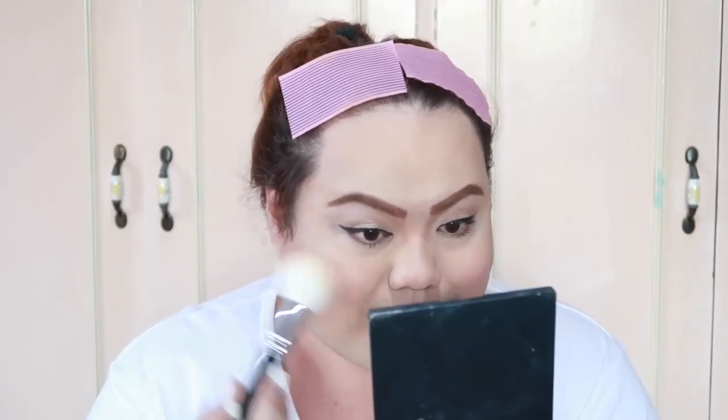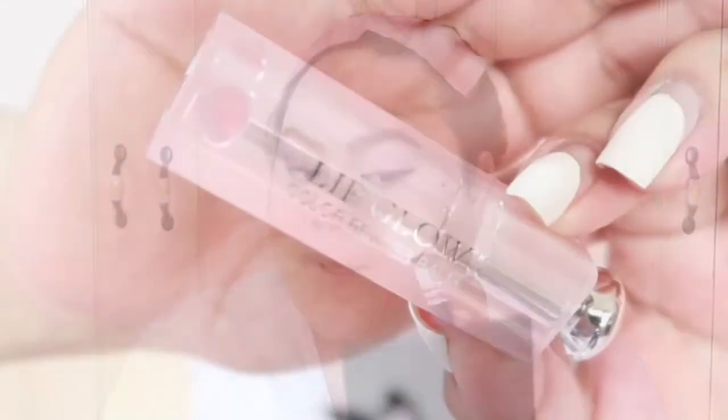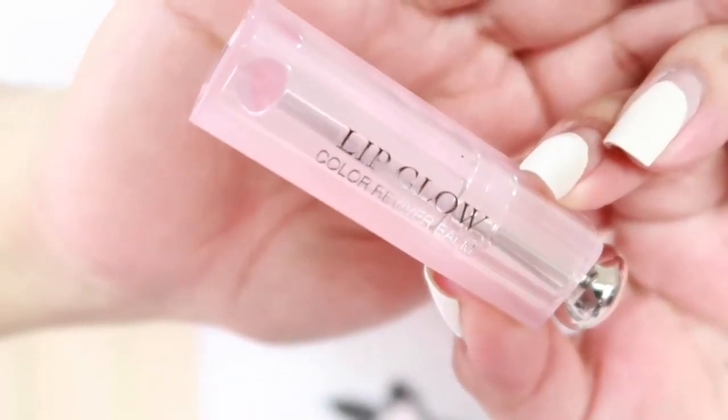For my blush on, I'm gonna be using Laura Mercier in the shade Peach Whisper. Para magkakulay ang iyong ka, girl. There you have it. For my lips, I'm gonna be using Lip Glow by Christian Dior.